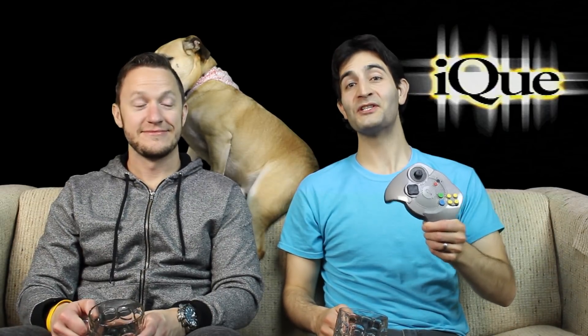Today we are checking out the Chinese-only — that's right — the Chinese-only IQ Player. It is an N64 unit, an official N64 unit in a controller.